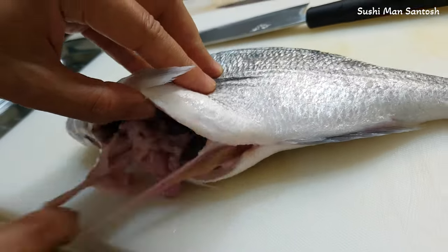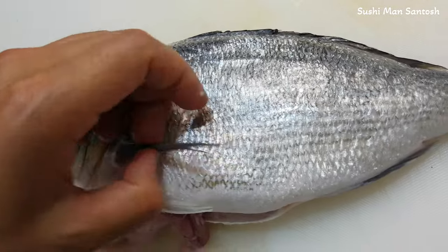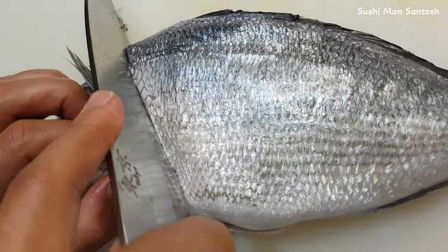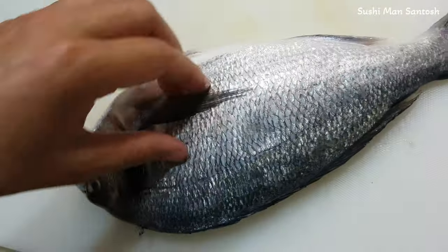I'm gonna take it out. Now let's cut the head. When you are cutting the head, you have to be careful with the fins. Cut that side, then again the other side, similar like that one.